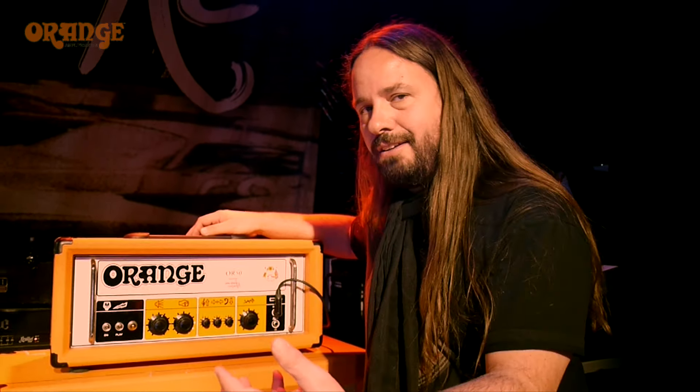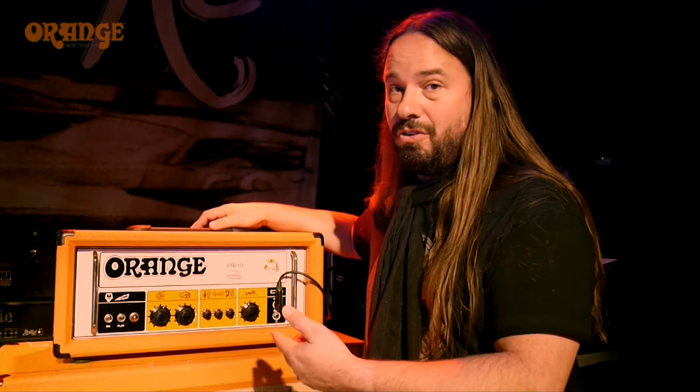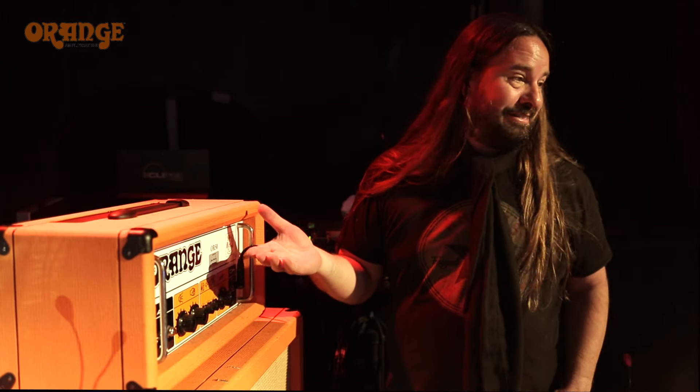I don't use crazy heavy gain, because we're not that type of band, but this thing can do it all. Like I said, it's an Orange, man. Everything is great.